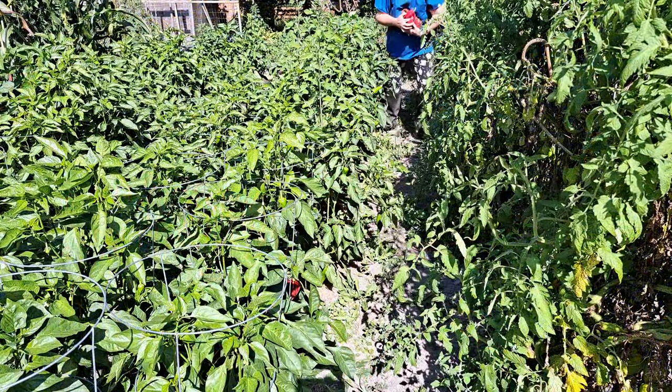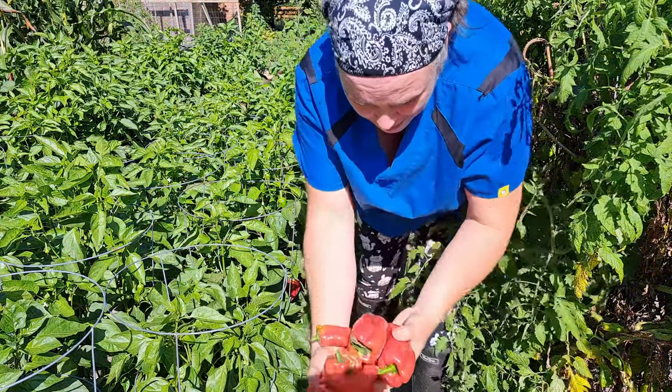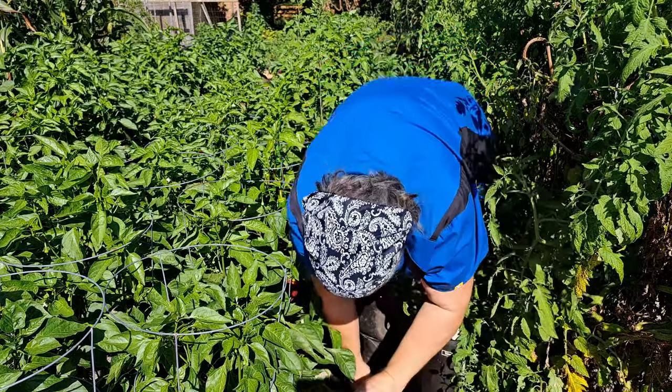I know I need to harvest some kale and stuff like that to start getting that in the freezer, but I've got to empty a few things out of the freezer first. We've had so much peppers and so much fruit. I need to harvest peppers again because these plants are loaded. So I'm going to take my orange five-gallon bucket and see what we can do. There's a lot of peppers already and I barely made it anywhere.